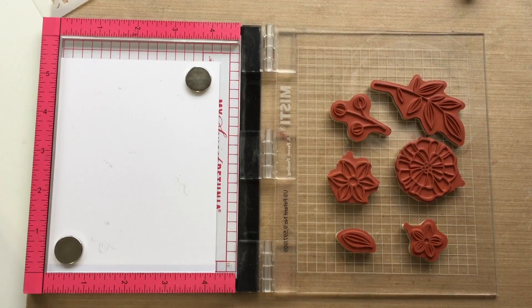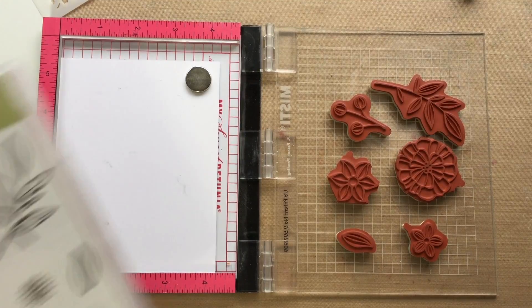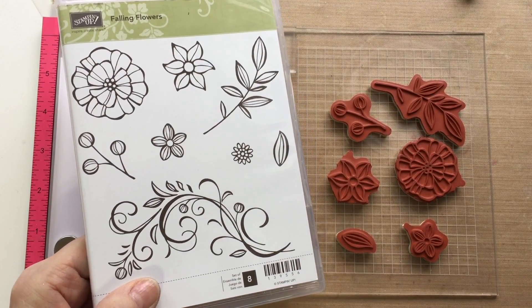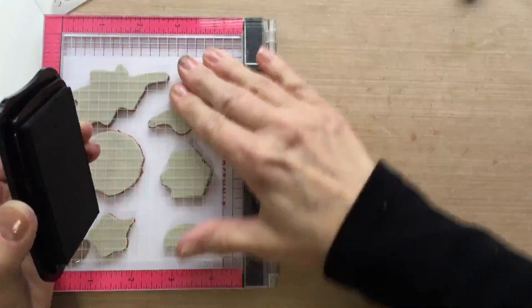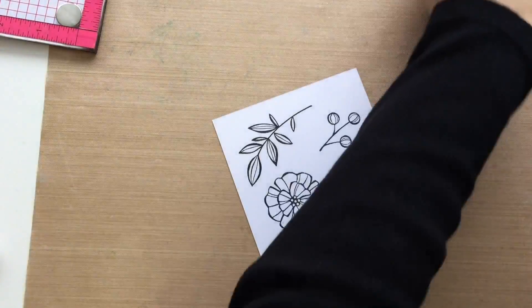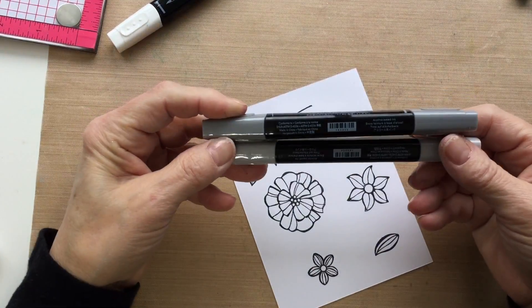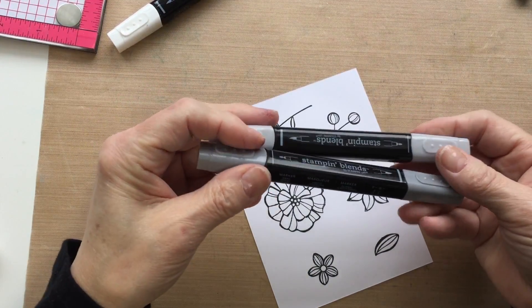Hi folks, this is Liz and today I'm going to make a new card — you're going to have to wait to see it. We're going to use Falling Flowers. I'm going to stamp this in Memento ink because I'm going to be coloring it with the new Stampin' Up blendable alcohol markers.